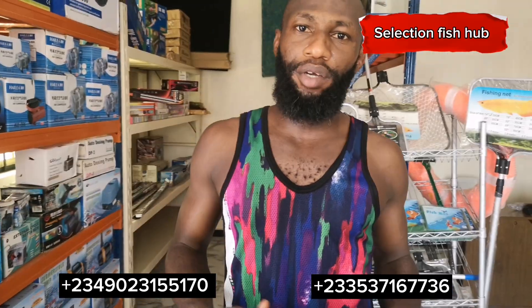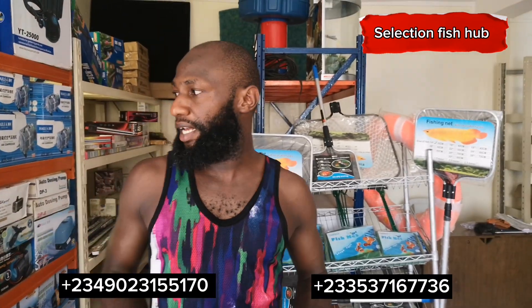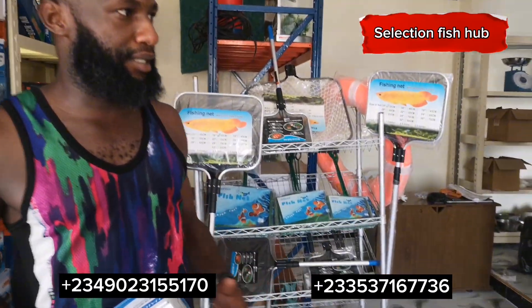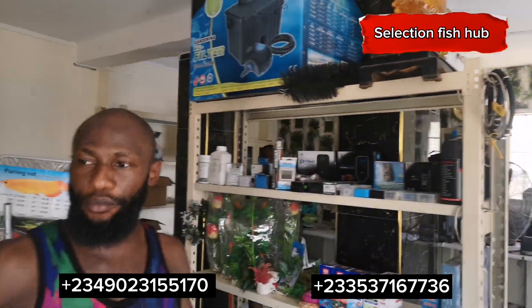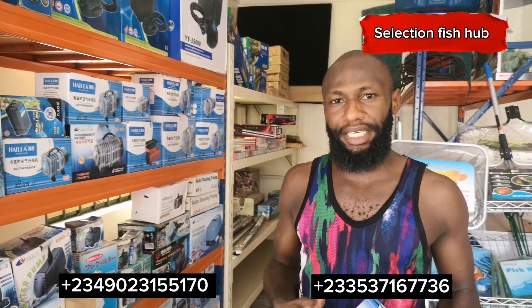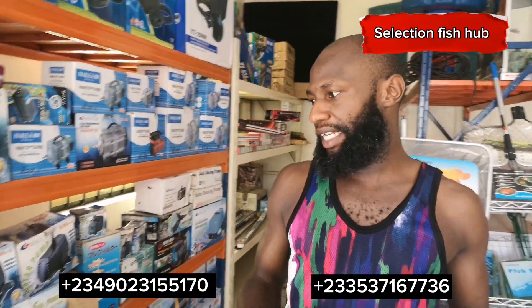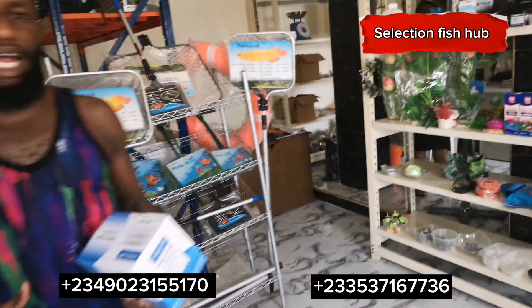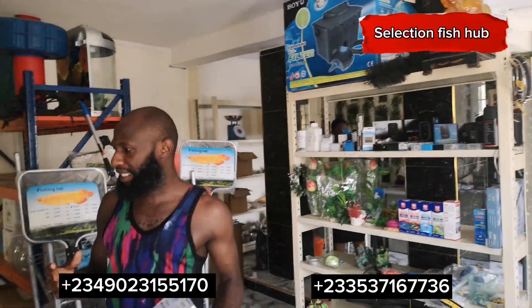Hello, welcome to Selection Fish Shop, where you get everything fish farming and aquaculture. We are in a shop where you get all your aquaculture inputs, ranging from aerators to water pumps and more. As you can see at the back, there are a lot of scoop nets. For those asking where to get aerators and similar equipment, you can click the link in the description. Send a DM and I can be a connection between you and these vendors. You can purchase aquaculture inputs through me whether you are in Nigeria or Ghana.